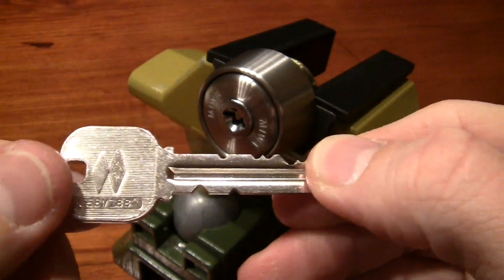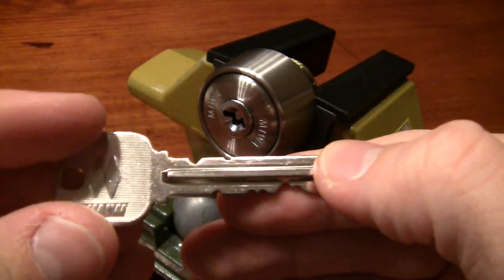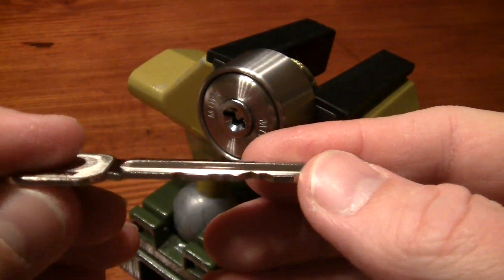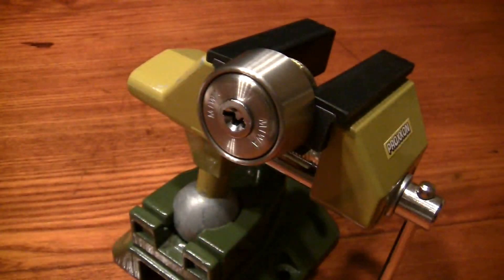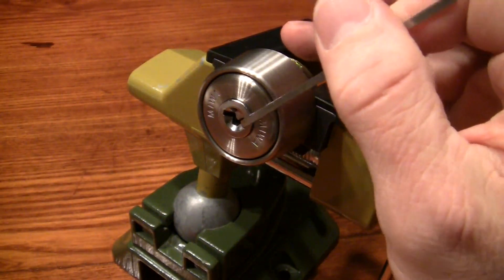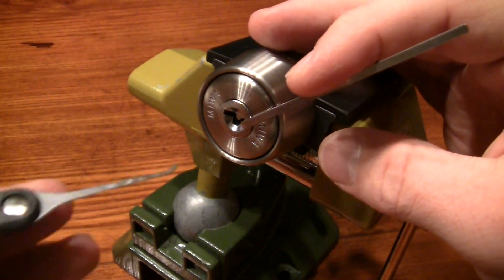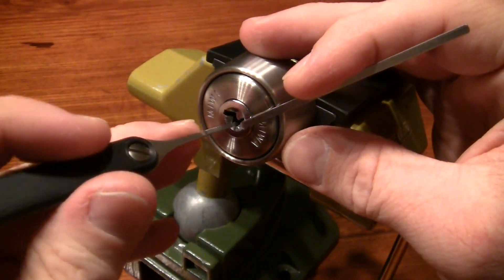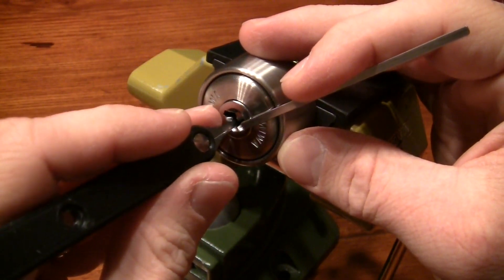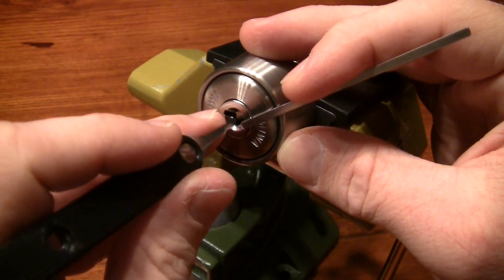The key somehow reminds me of the U9, but this one seems to be more cheaply made. Other than that, this lock can be quite fun to pick, especially the hide-and-seek with the last binder — that is very often the name of the game. Wafers 9 and 10 are usually the first to bind.